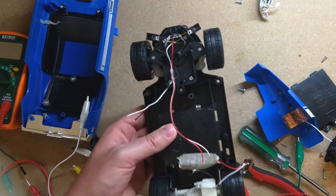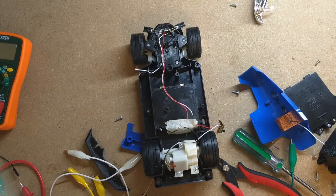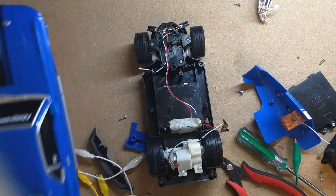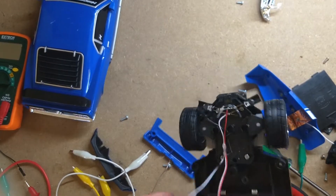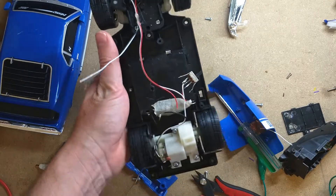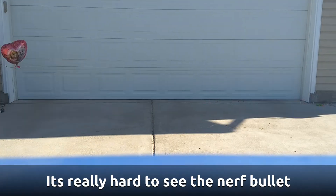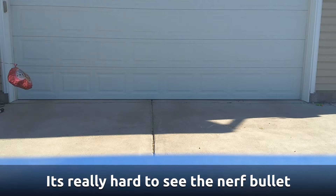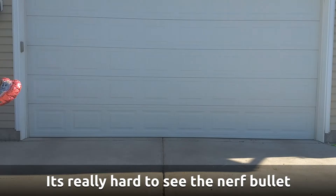You are in business! We'll just do without the shell for now, but we will put our battery case back on. We're ready to test it out — let's go see how it goes. Go! Go! Go!